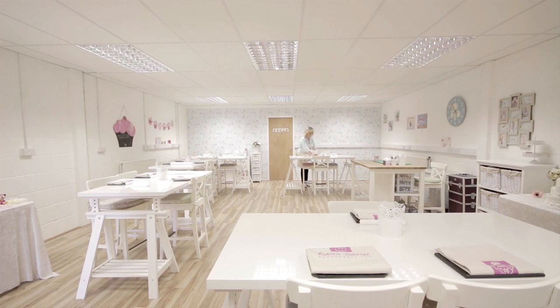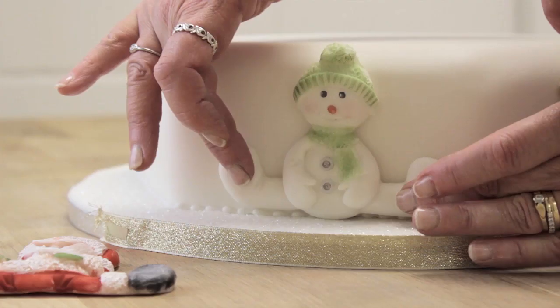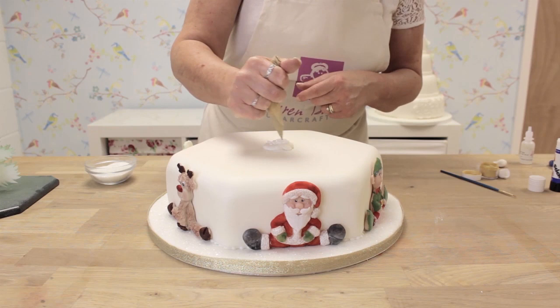I started cake decorating about 26 years ago when I ordered a birthday cake for my mum. When it arrived I thought I could do better than that, so I went to night school, learned, and went to lots of classes. Things have taken off a lot since then — I first wrote a book called 'Cake for Christmas Part One'.